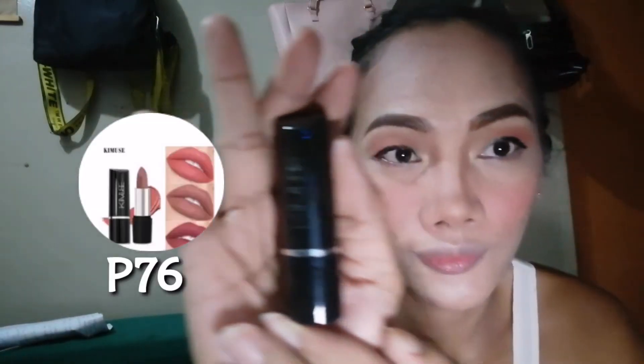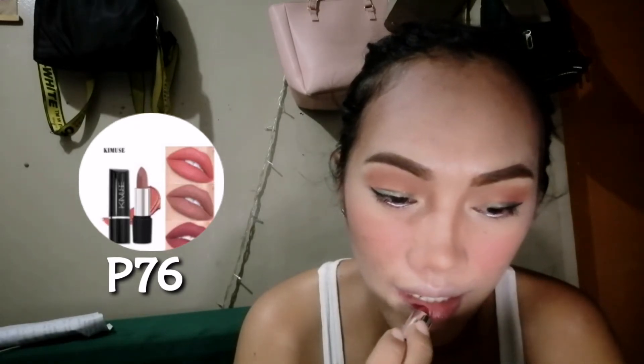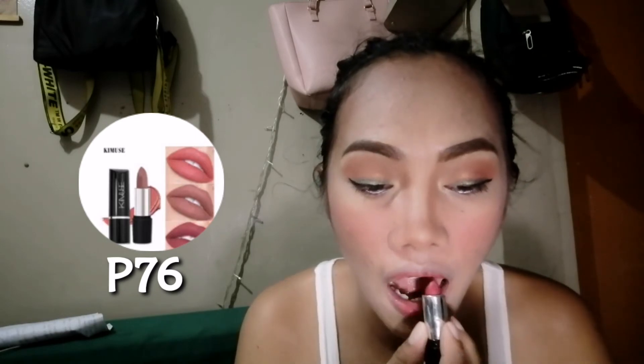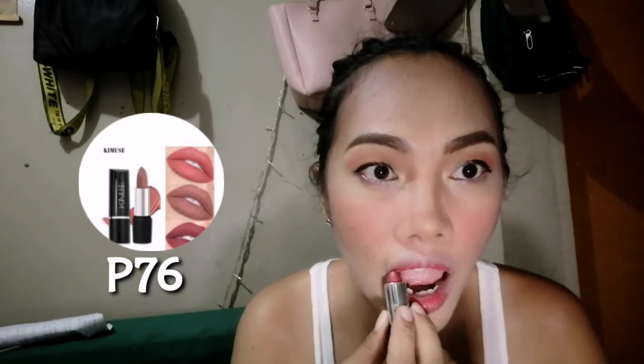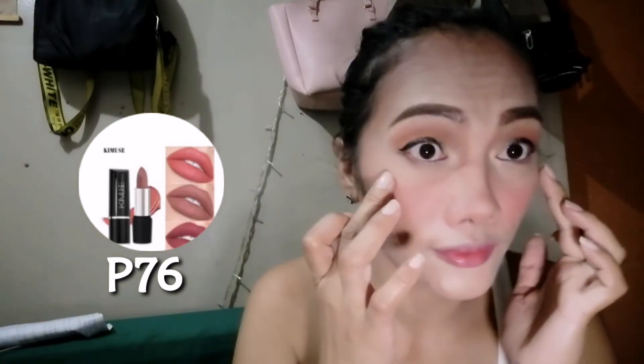Last part is the Chime Muse Lipstick for only 76 pesos. I don't know what's the color of that — check it out na lang sa Lazada. Hindi ko sya ipu-pull kasi medyo makapal yung ating labi — kunti lang yung ilalagay natin para magmukhang ombre look naman yung ating lips. Ilalagay ko lang sya sa gitna.